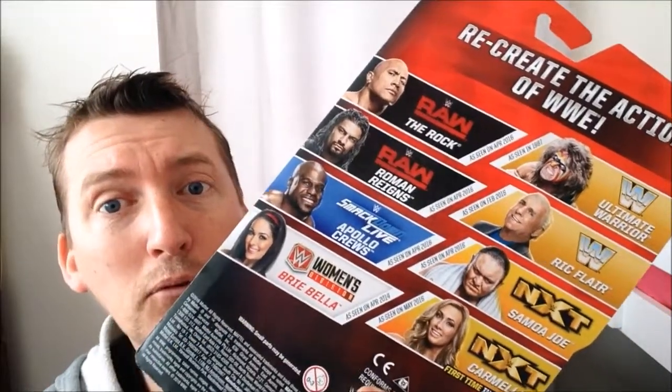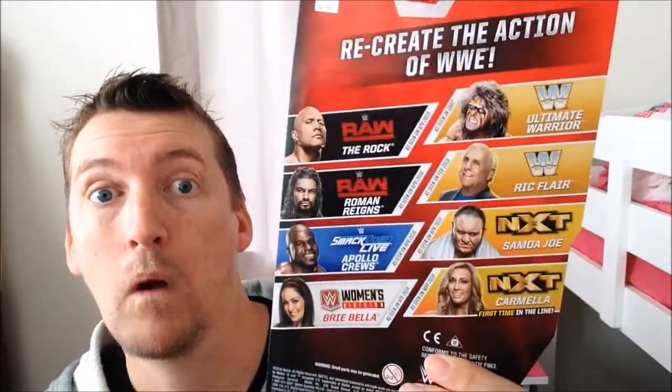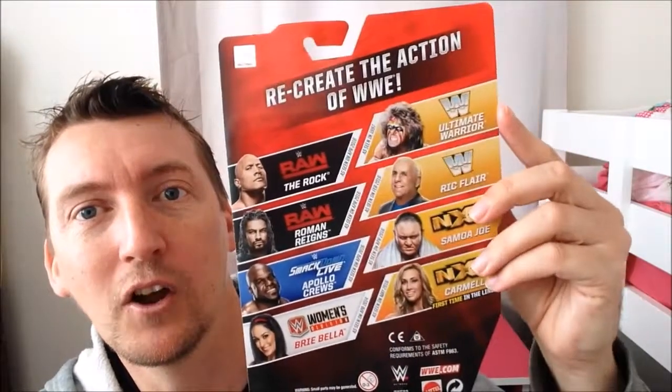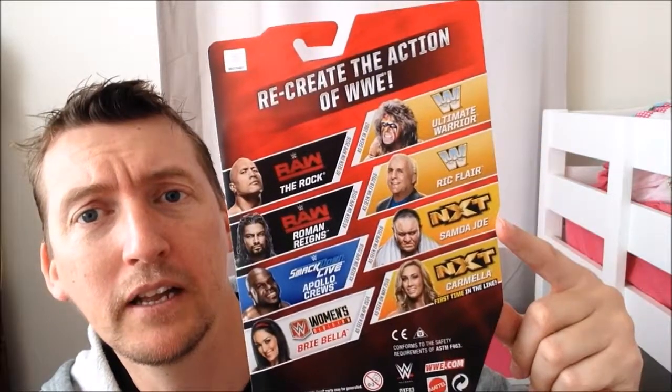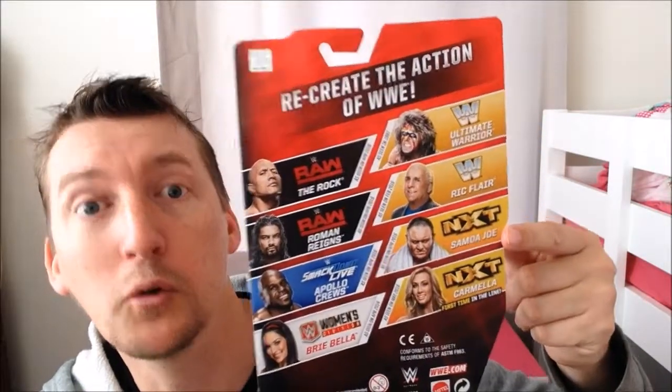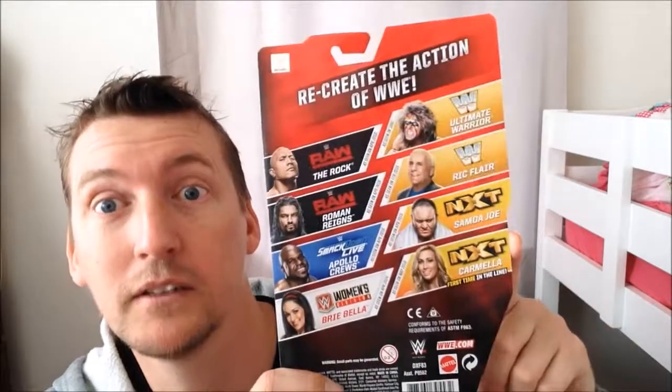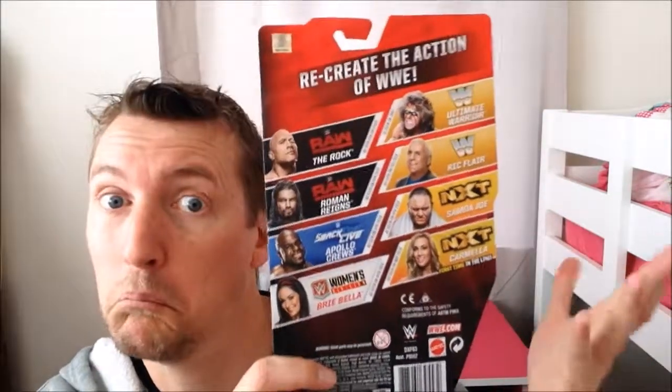It says April 2014 — wow, it's like a heritage series. And over in the Legends department there's the Ultimate Warrior, Ric Flair, NXT's Samoa Joe who's now on Raw, and Kamala who's now on SmackDown — both with the NXT logos. It's good to see them in the lineup.